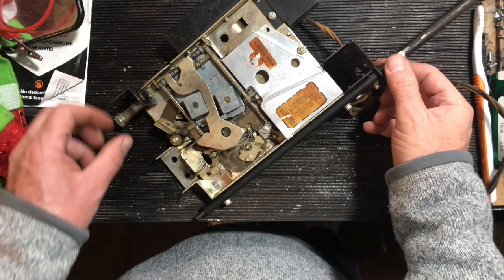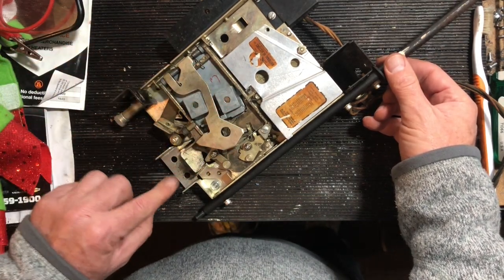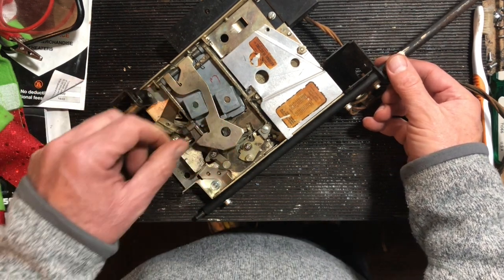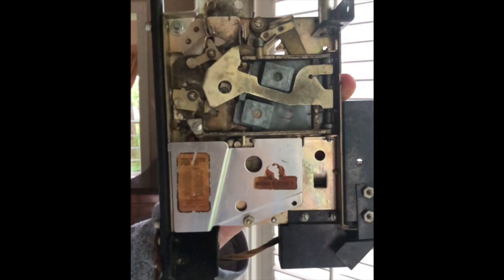What I've done is cleaned it all up. I'm going to let it sit for a few minutes to completely air out. It's in okay shape — there's still some crud on it but it should be good enough. Then I'll give it a light coat of lubrication and we'll try it out.